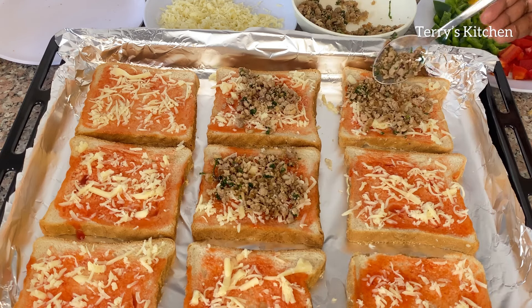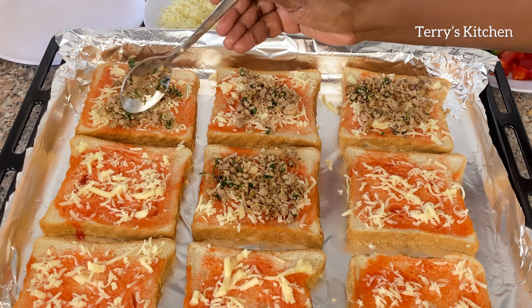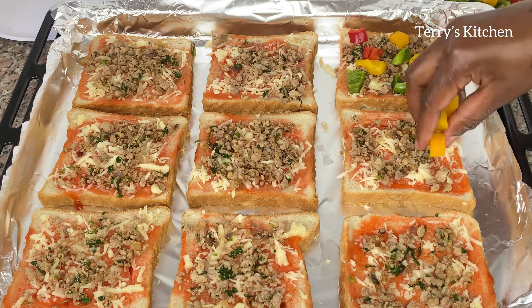Make sure the minced meat is on each slice of bread. Spread it well and you can also add some sausages if you have. After that you're going to add in the capsicum — the red, yellow, and green capsicum — on each slice of bread as shown in this video.